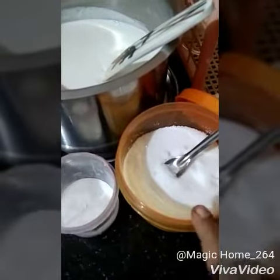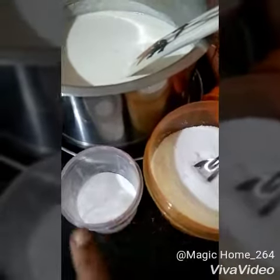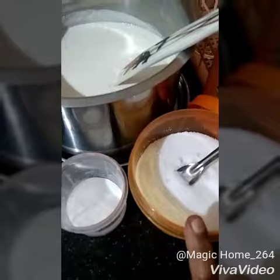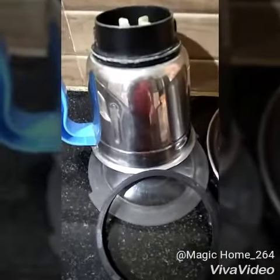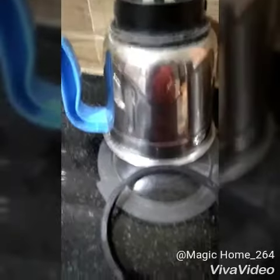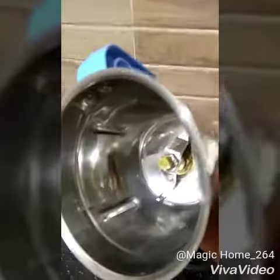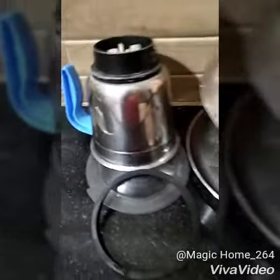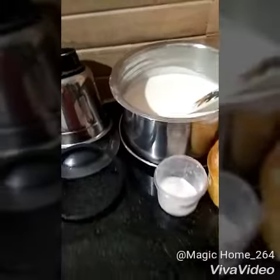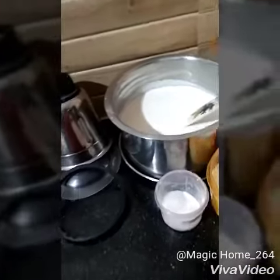Tomorrow morning, add salt as per your taste and a pinch of soda — these two things I will add the next day morning. Now just wash the blender immediately after use so that it is ready for tomorrow to grind any chutneys or anything. My dosa batter is all set for tomorrow's breakfast.